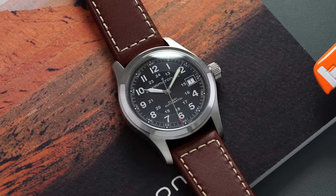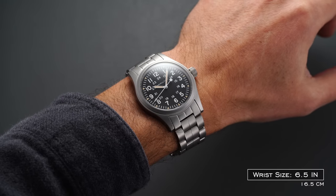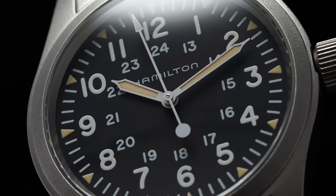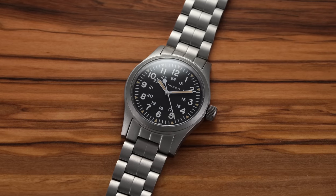Just a little disclaimer: as we're entering the later half of January, Hamilton is going to be raising their prices on their entry level models like the Khaki Field Auto and Mechanical. If you want the opportunity to get in before that price increase, now is a very good time. I'll have a link in the description below — we are an authorized dealer of Hamilton, and any purchase also supports content like this.